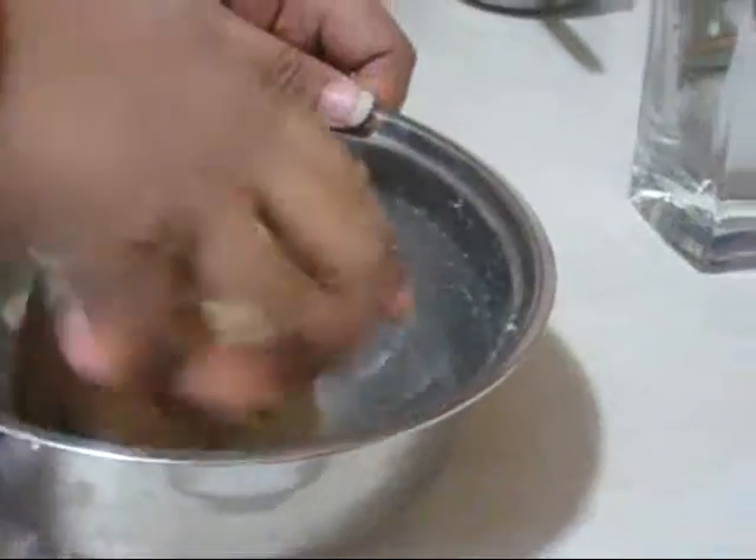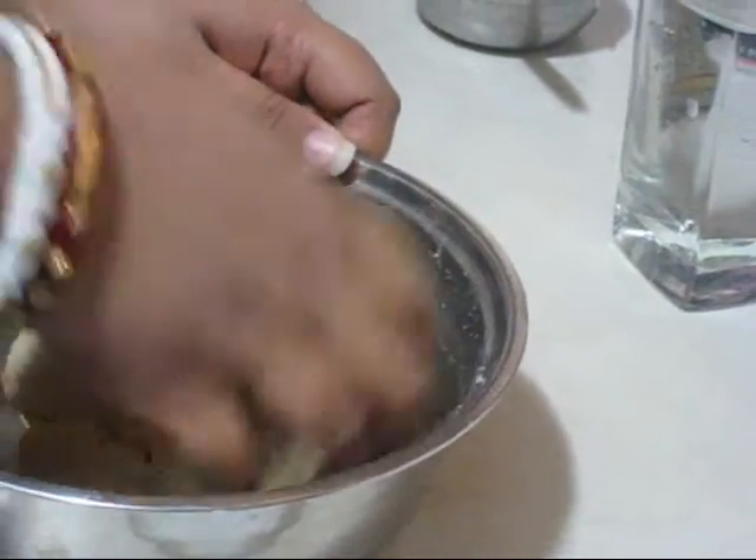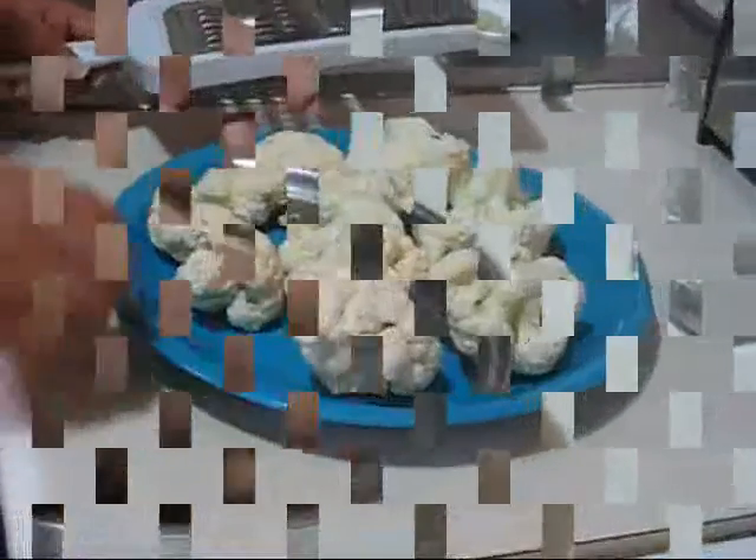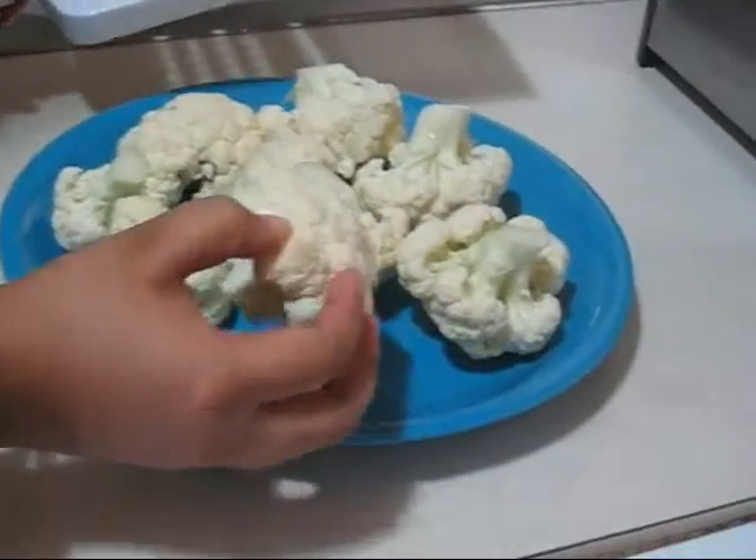My dough is ready. Now I am going to leave it for at least half an hour — your paratha will be very soft this way. Now for making the filling or stuffing, I am going to grate the cauliflower like this.